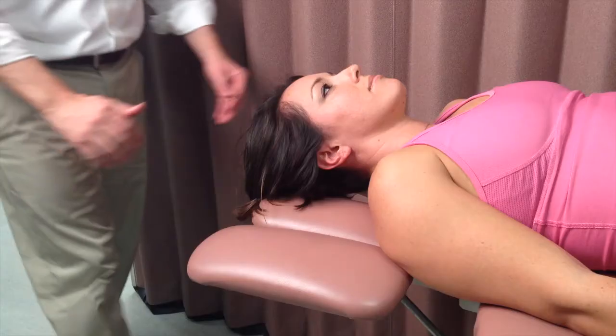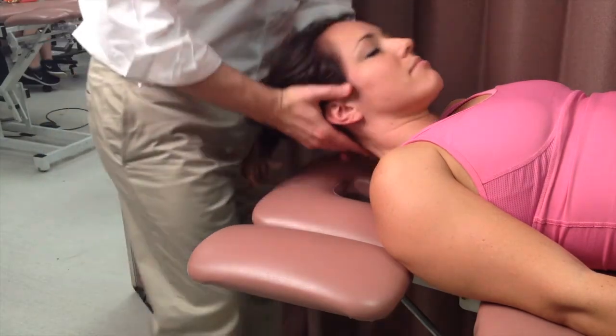This is a muscle energy technique for atlas on axis. The patient is in a supine position.